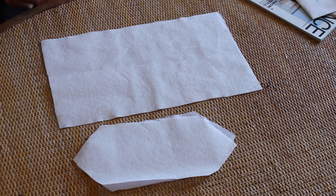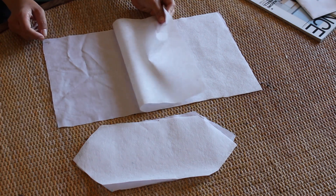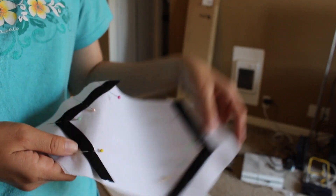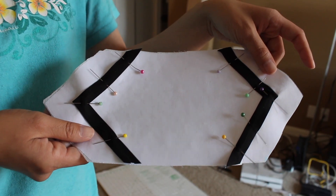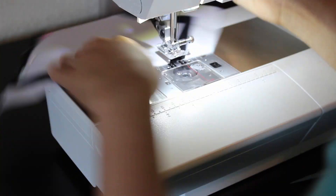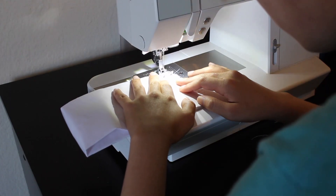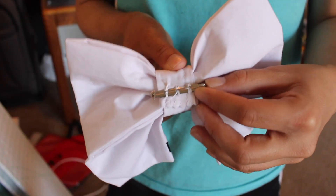Finally, the bow. I cut out some leftover white cotton and then fused interfacing to the back. I also pinned and top stitched leftover black bias tape to the tails. I then connected all the pieces together into a quick little bow, and then sewed a clip onto the back.